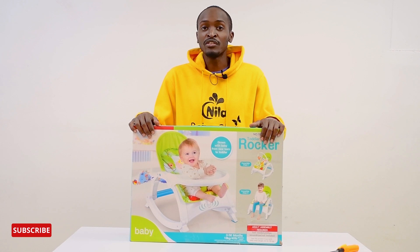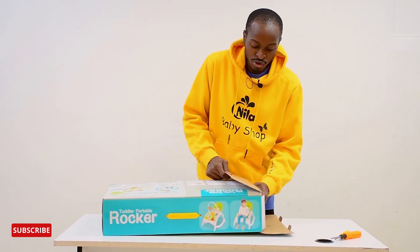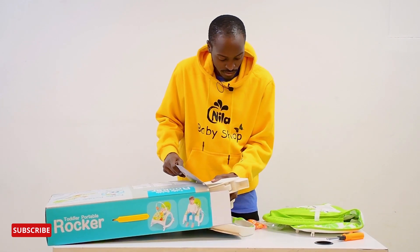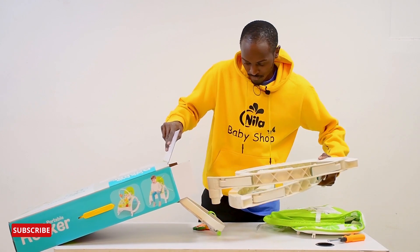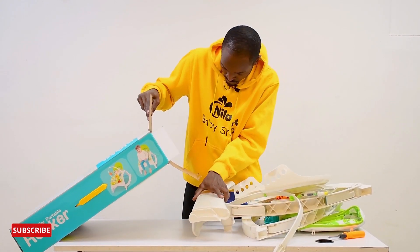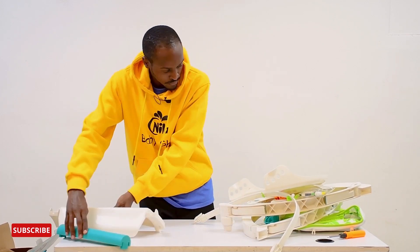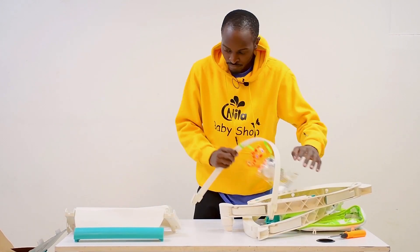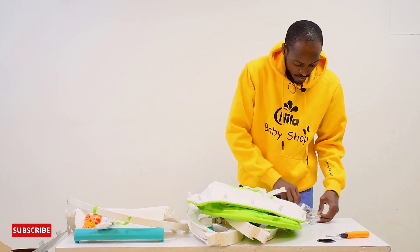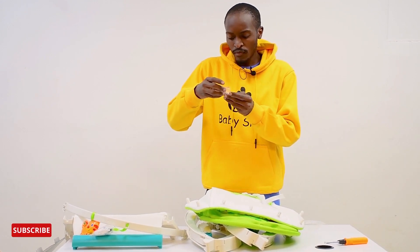Hi everyone, today we're going to assemble a two-in-one rocker. The first thing you need to do is make sure you have all the parts, and you have to be careful as you take this out of the box. There we have it.